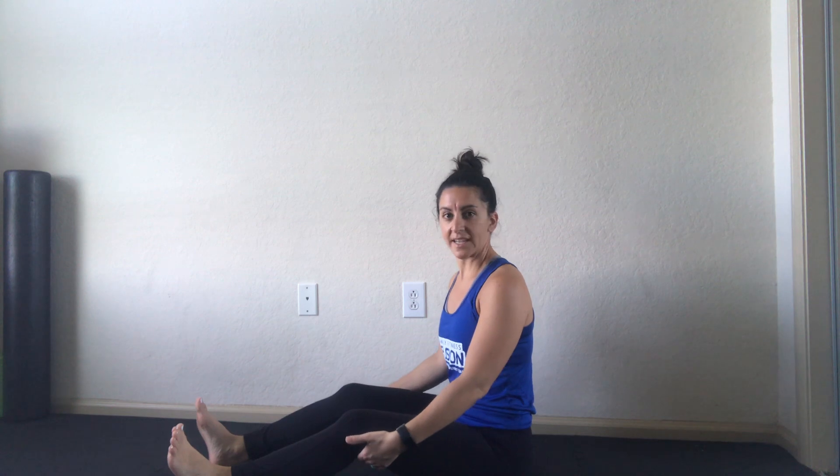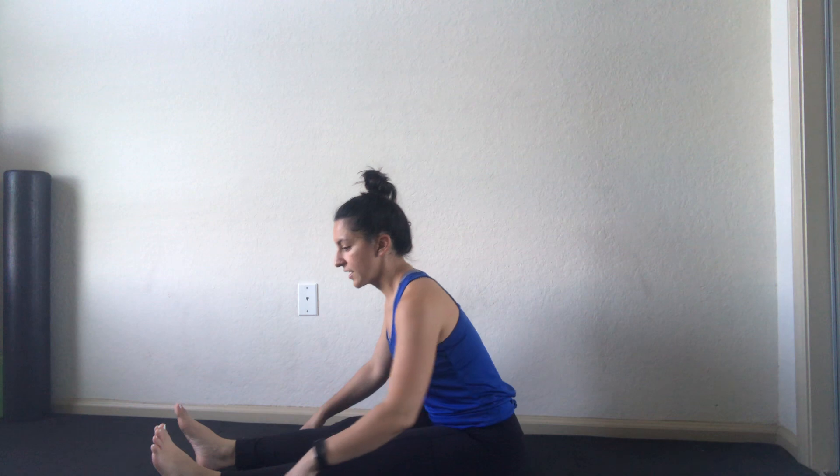Legs can be together or apart, straight with a slight bend in the knee, or if your legs need to be a little more bent, that's okay. Just come to your edge of not pain, but just a little discomfort so you can feel the stretch. It is recommended to hold stretches anywhere from 15 to 60 seconds, depending on your goal — whether it's just after a workout or you're looking for flexibility. If you're looking to gain flexibility, 60 seconds is recommended.